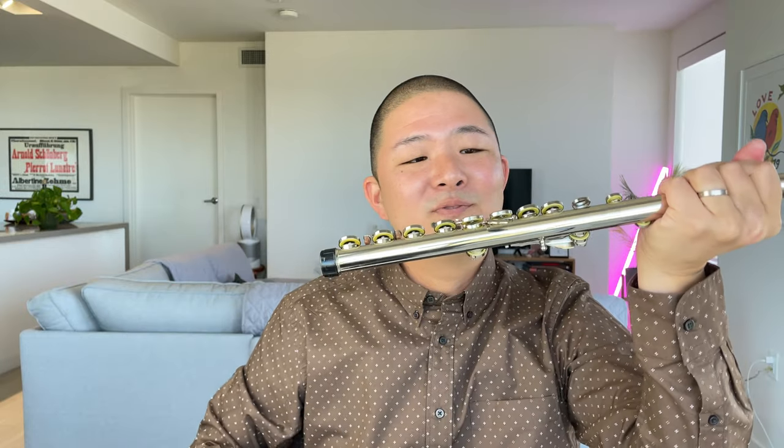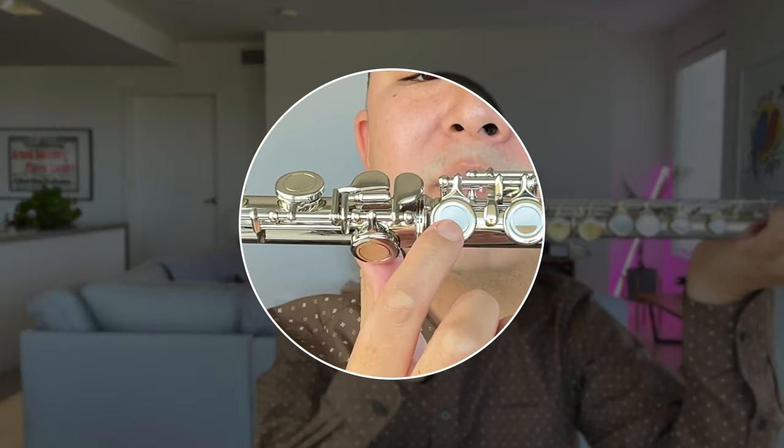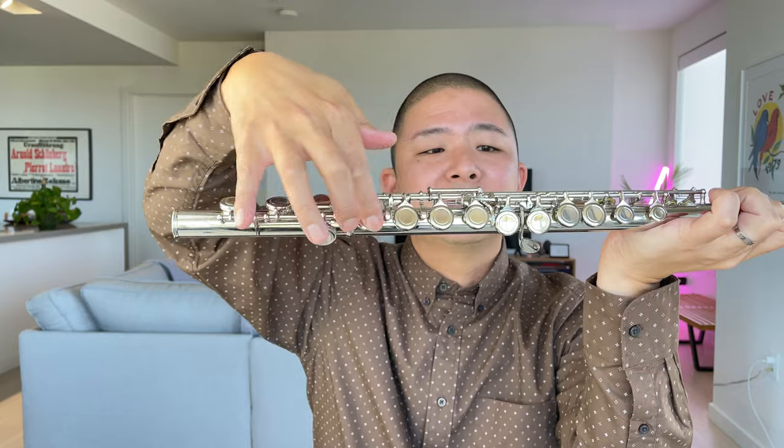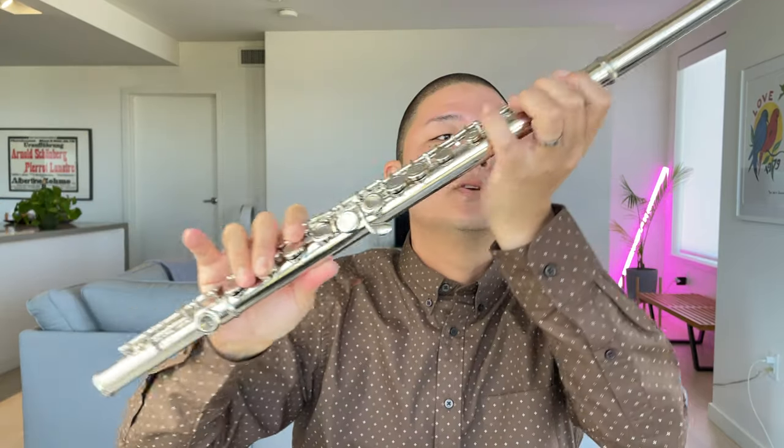Keeping the flute in my left hand, I'm going to take this tenon cap off. Then I'm going to reach down for the foot joint, the third piece, being very sure to grab by the tube. As I assemble this, I'm also going to try not to bend in either direction, but just to go very straight on and lightly twist the two joints together. In general, you're going to want to see this rod about halfway through this last key — that's a very good place to start. I'm also going to line up my head joint by looking down the main line of keys. Some are a little off-center, but if you look down the line, you can see one main line of keys, and I'm going to try to line up the embouchure hole to that main line of keys.